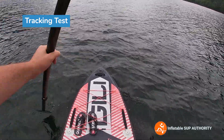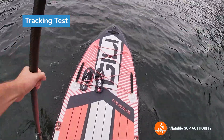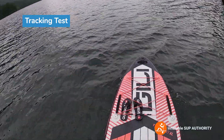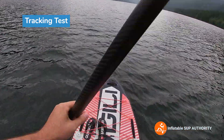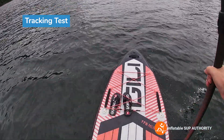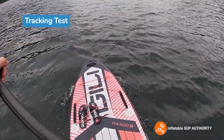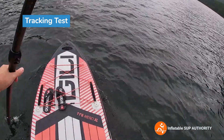Okay let's start now. One, two, three, four, five, six, seven, eight, nine. Okay so about nine strokes. Let's try the other side here. One, two, three, four, five, six, seven, eight, nine. I'd say about eight to nine strokes per side.